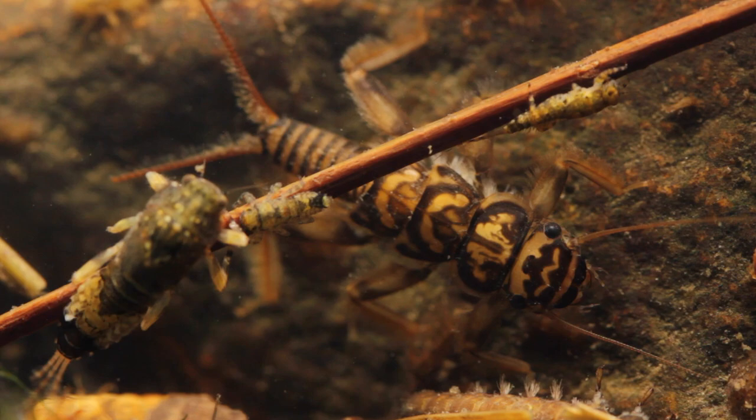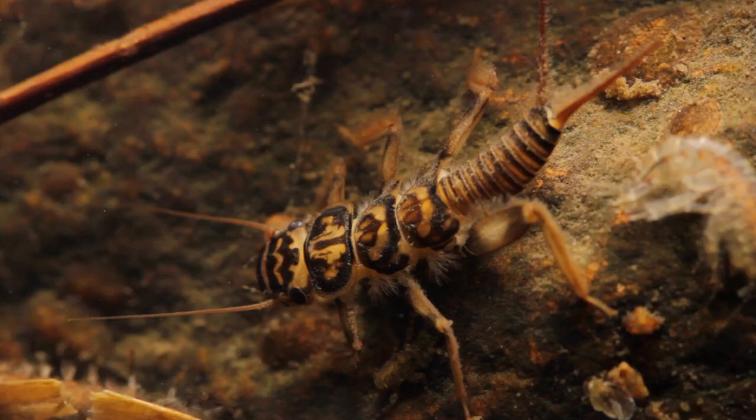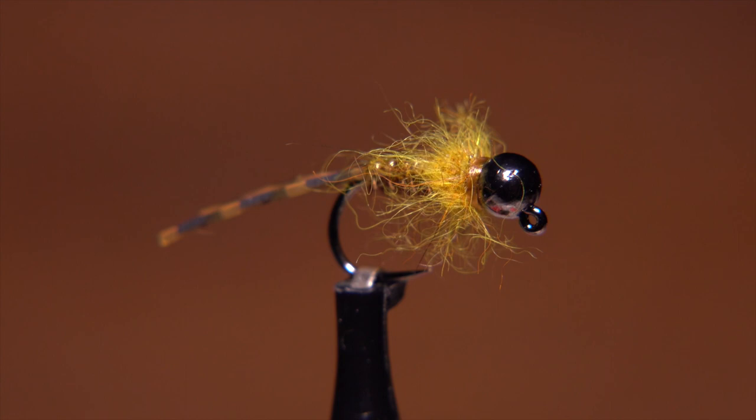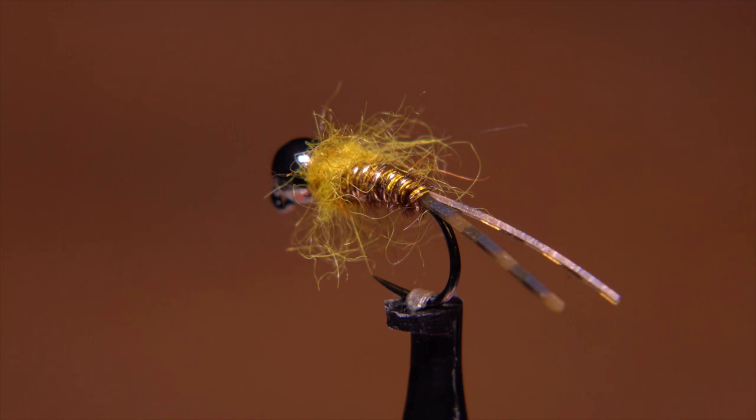In my opinion, golden stones are some of the prettiest bugs around. Their coloration and body details are just spectacular. That said, I've found over the years the patterns I tie to imitate them are getting simpler and simpler. And this Euro golden stone is where I'm at right now. I think it more suggests a golden stone rather than imitates one.